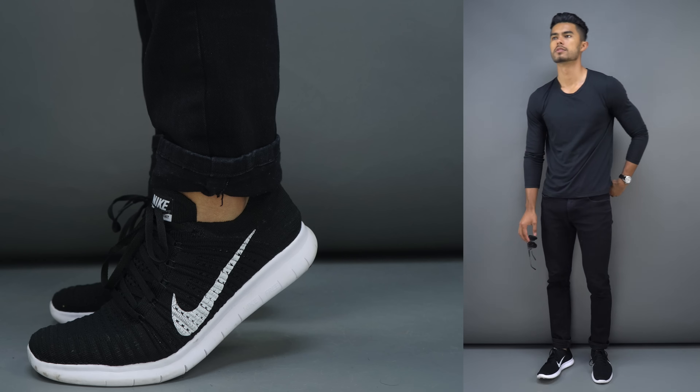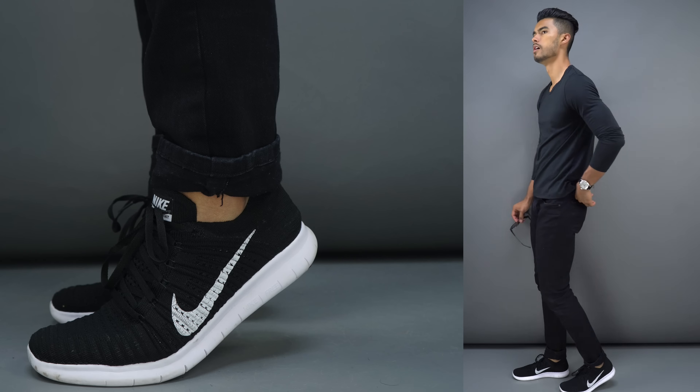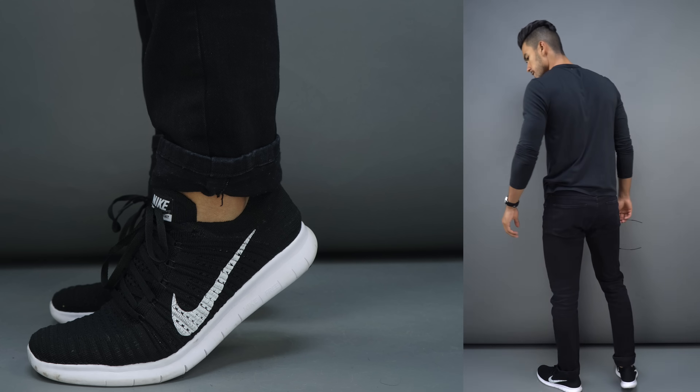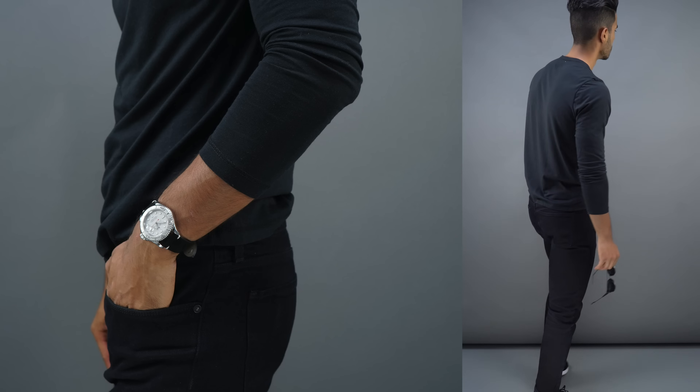So for example here I'm mixing just some black jeans and a simple long sleeve black t-shirt — that's it. I didn't do any more layering. It's summer, but of course place that in the right occasion.